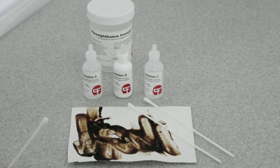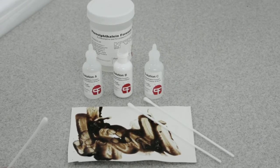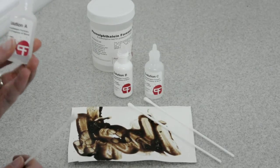This is the phenolphthalein presumptive test for blood. We're going to be using the Pioneer Forensics Phenolphthalein Kit. It contains three solutions: a hydrating solution, labeled as Solution A.